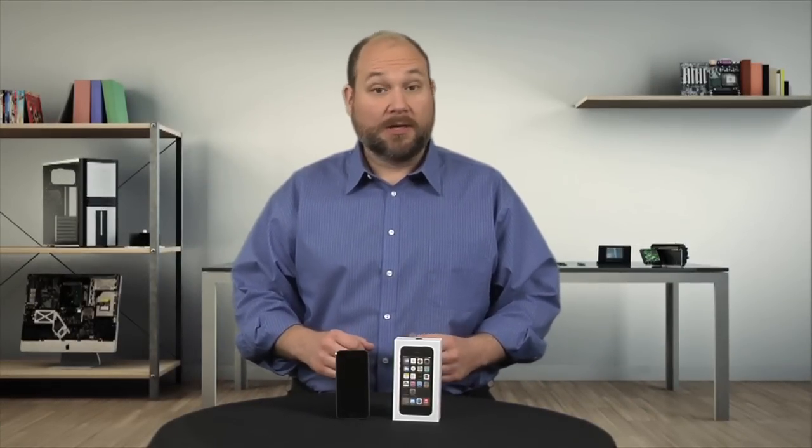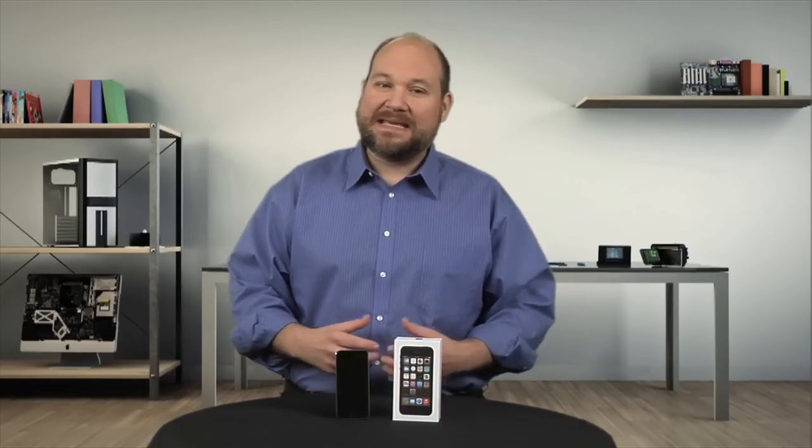The iPhone 5S has several important hardware upgrades, but Apple didn't change the phone's overall design, and although it isn't the easiest phone to repair, with the right tools and a little patience, it is possible. I'm Bill Detweiler, and this is Cracking Open.